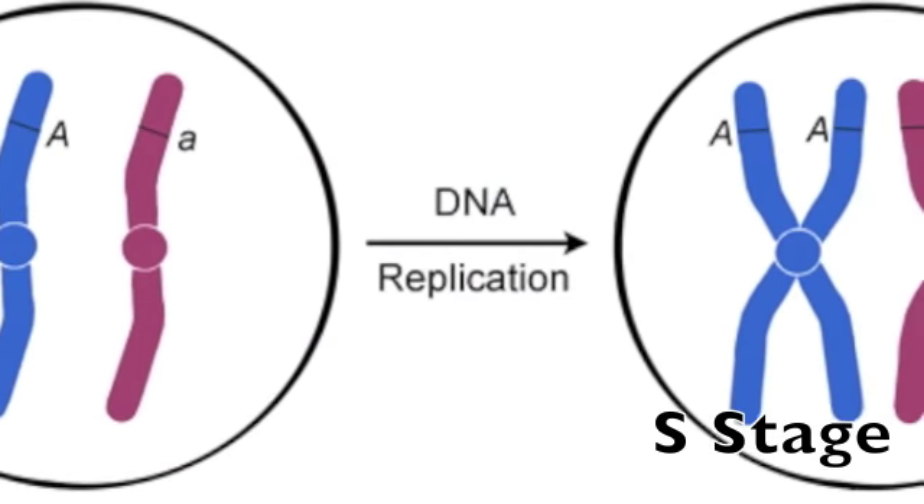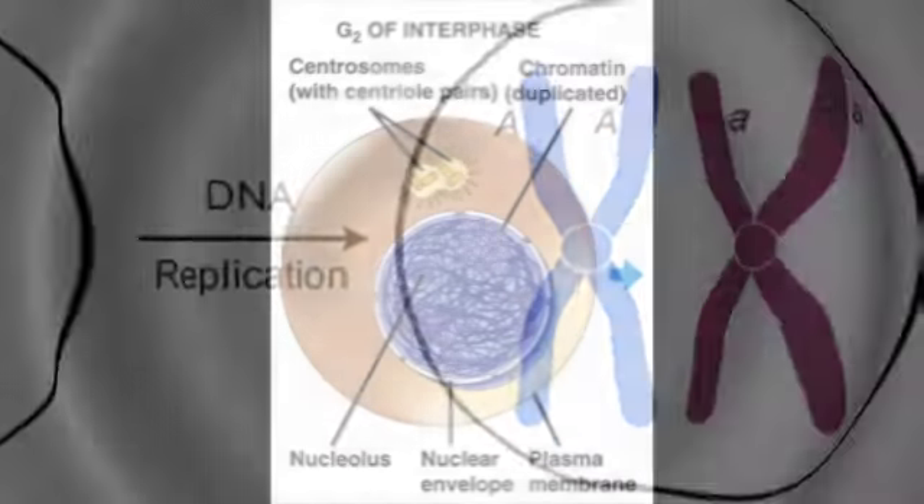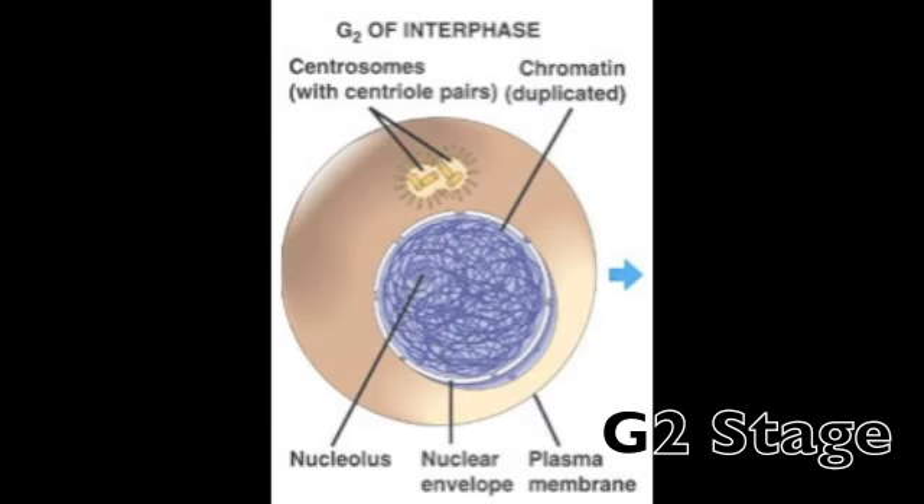Synthesis — you don't want to miss — DNA is copied during this. In G2, the cell continues to grow. This information you now know.